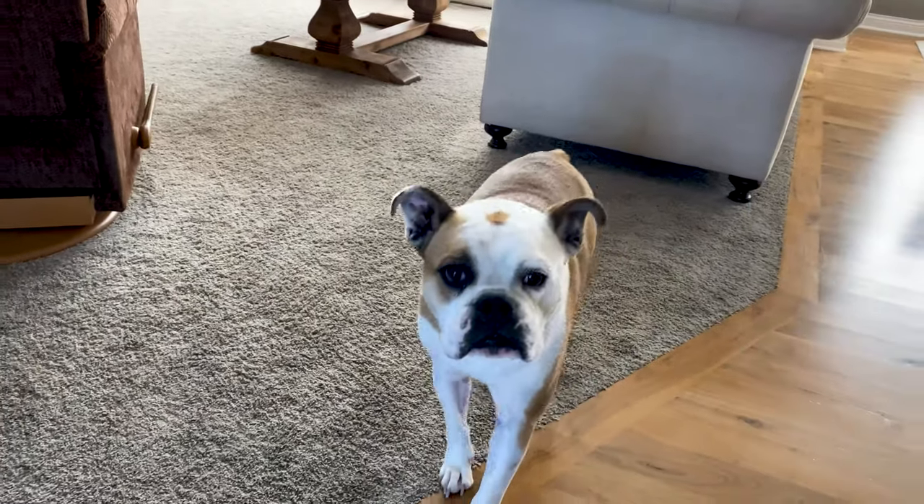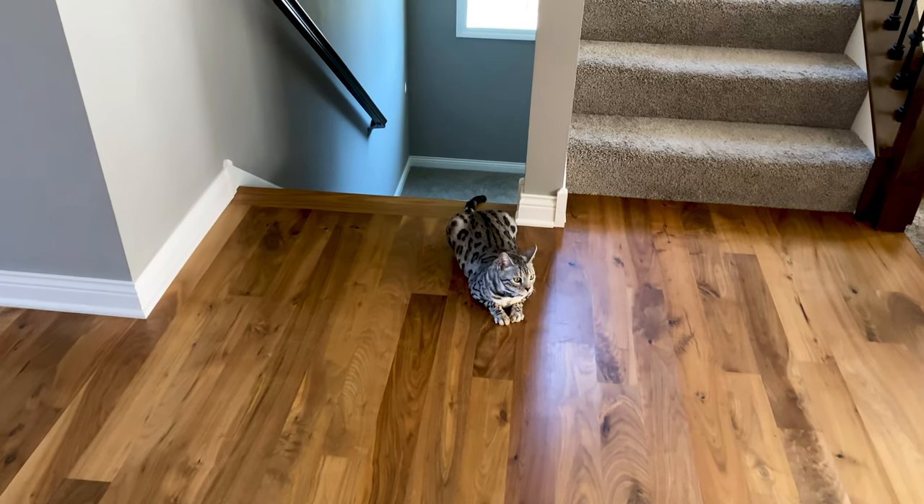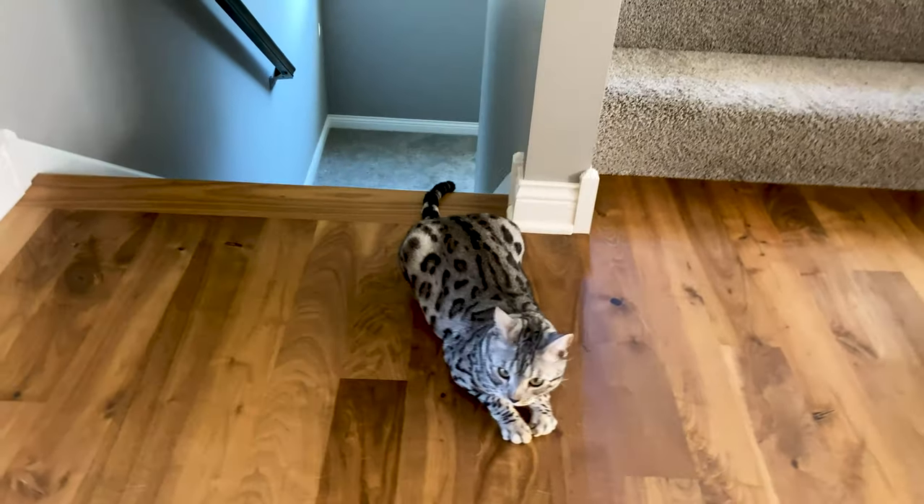No, it's not for you. The kitty overlords are saying, get out of here, doggy.